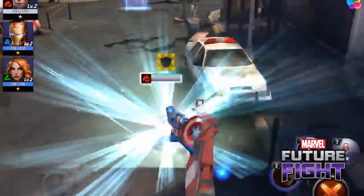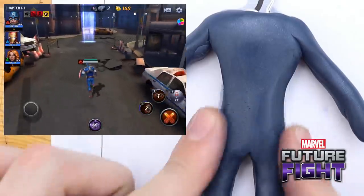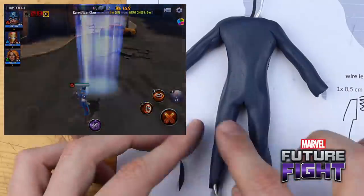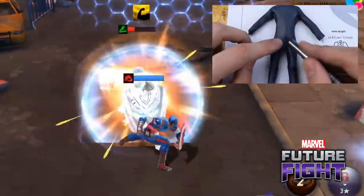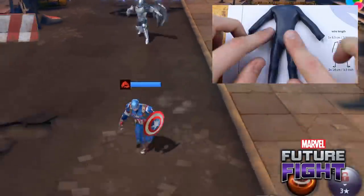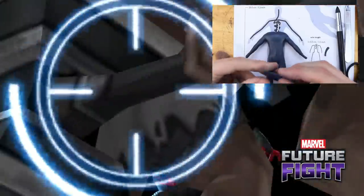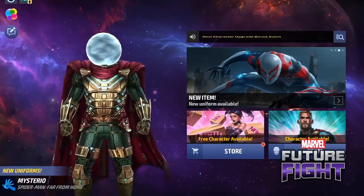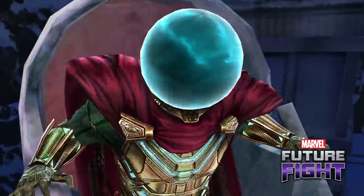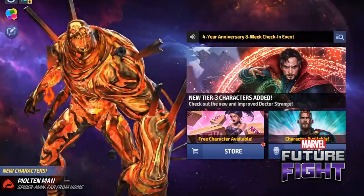For those of you wondering what the game is about: you have to assemble your own ultimate team from more than 190 Marvel superheroes and villains and fight for the future in different tasks and campaigns. With the upcoming Spider-Man: Far From Home movie, a lot of new content was added to the game — we have the legendary battle, and characters like Mysterio and Molten Man.